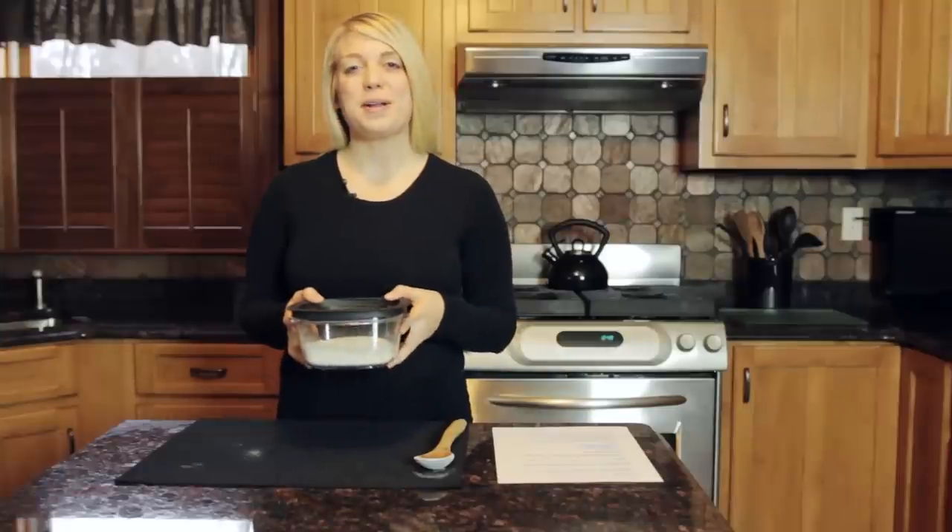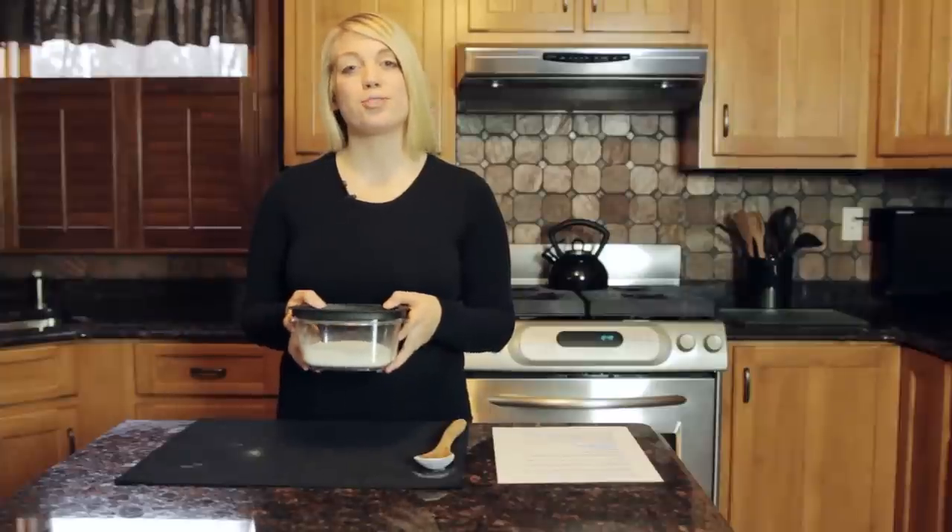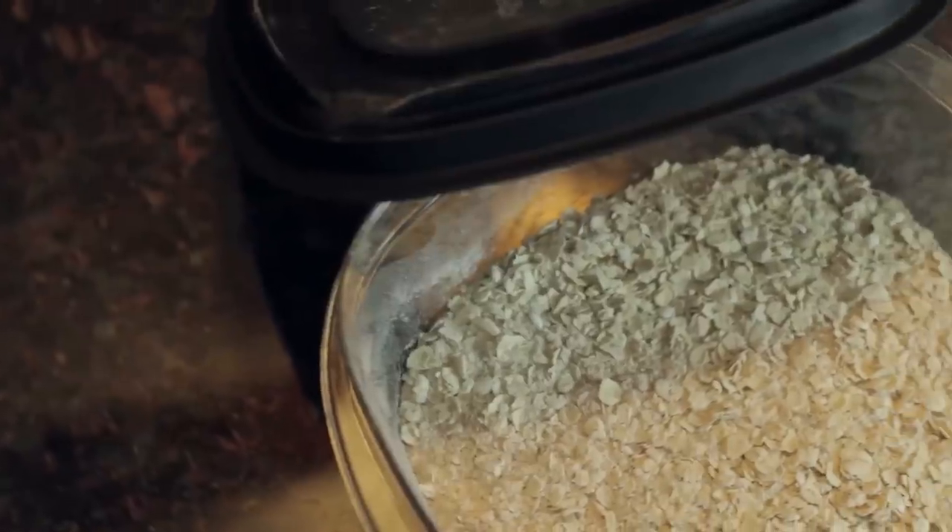When you're ready to make your homemade pancakes, simply add one and a quarter cup of your choice milk to the mixture. I'm Lindsay Smith, creator of foodmoodgirl.com, and that's how you can make pancake mix at home.